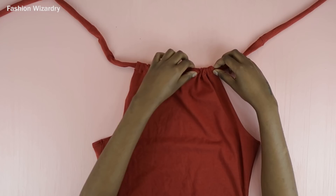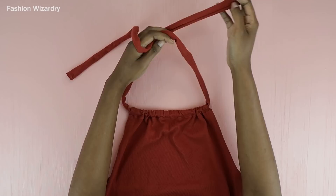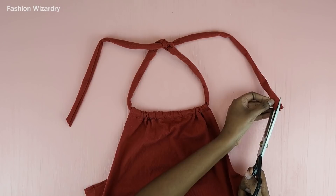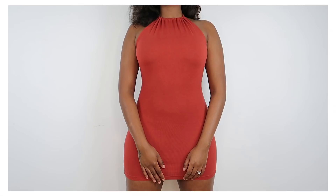Once everything was nice and ruched up, I tied a little knot to show you what I'd be doing with the ties. You can tie a bow if you're talented in that area, or you could just leave this open — who am I to tell you what to do with your life? As a final step, I cut the ties at a slanted angle along the ends.